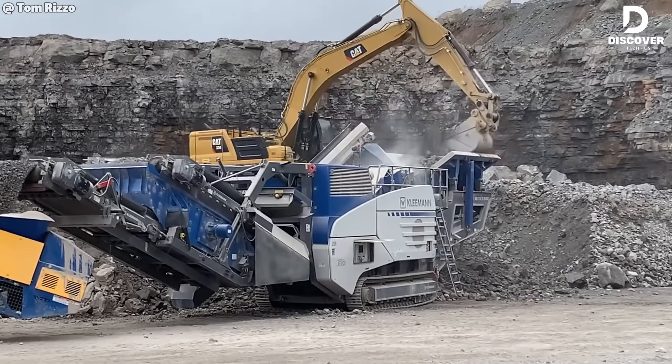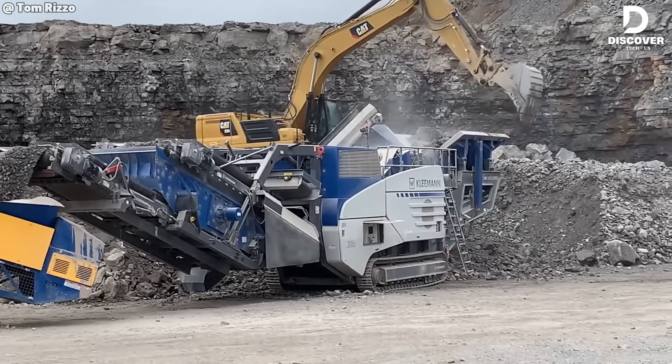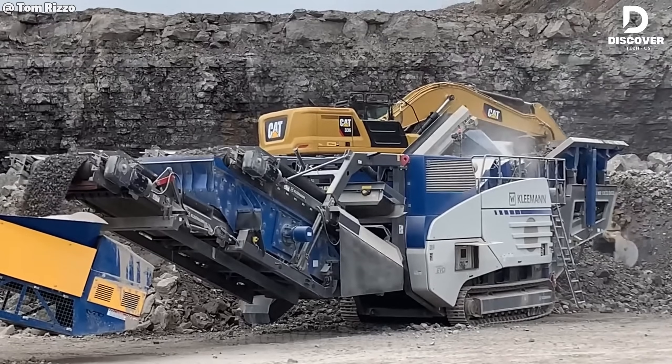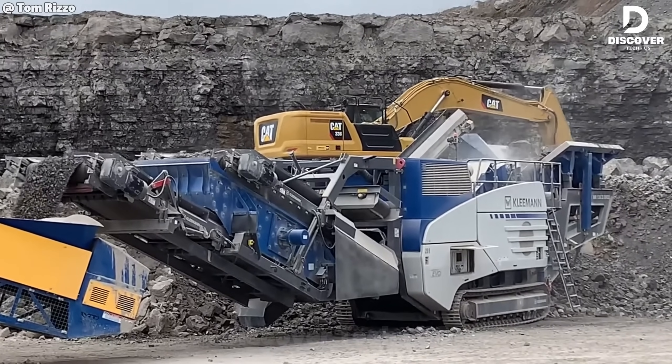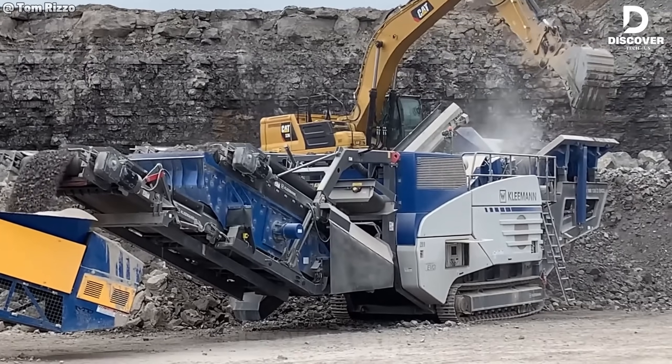Get ready for the crushing force of the Kleeman MR-130ZV-02. With a 1,300mm wide crusher inlet and efficient DDR direct diesel drive, this machine can handle just about anything in its path.